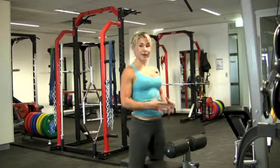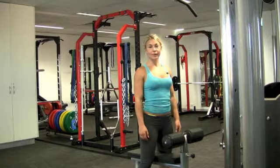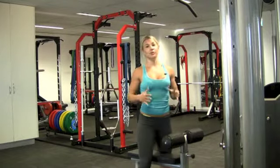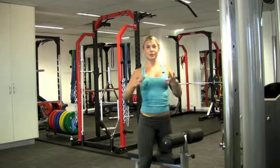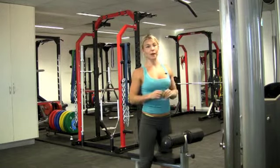This is the lat pulldown, another great exercise for the upper body. It's great for developing some size, shape and symmetry throughout the body, especially through the upper body, really working the back muscles.